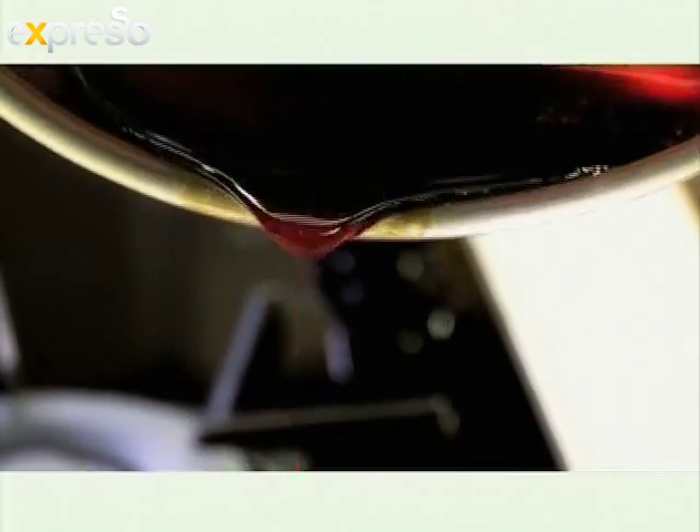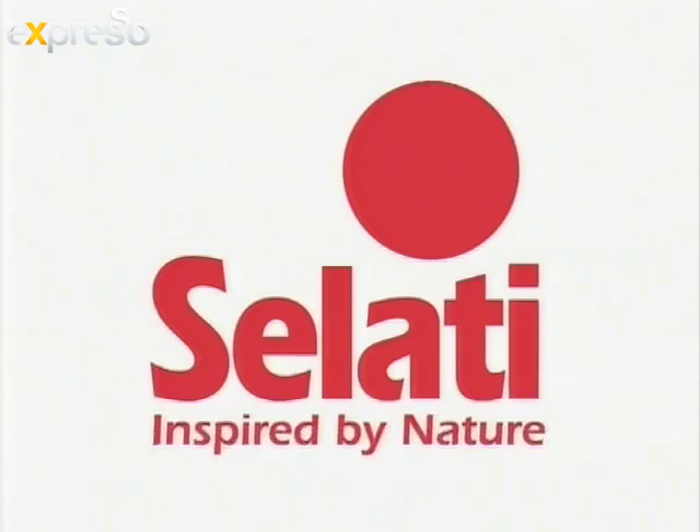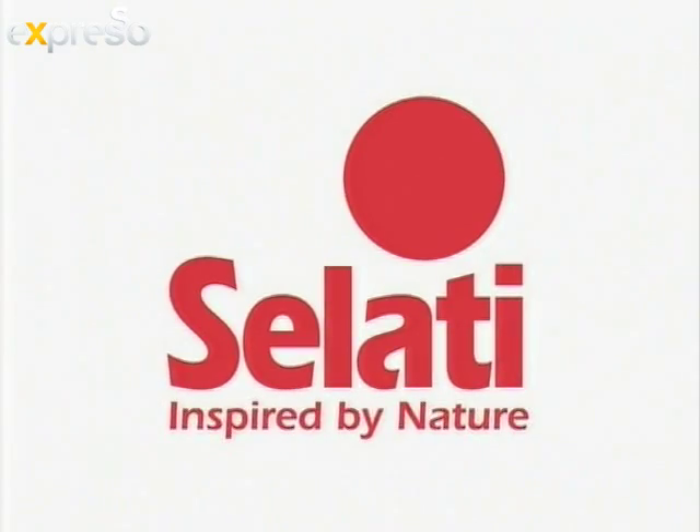The sweetness lingers longer with Salati and Expresso. Welcome back to a very love-filled feel-good breakfast show here on SABC3.